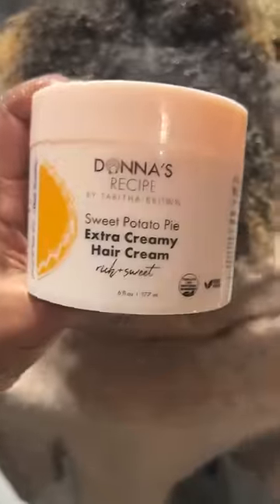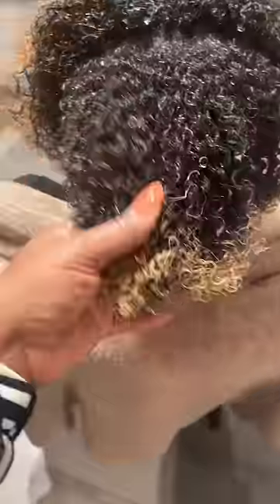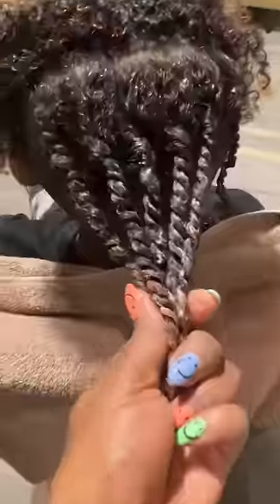Now finish it off with the extra creamy hair cream. So this is the whole locking system. You don't need a whole lot, but go ahead and get it throughout the hair. See how curly it is — even with that color, it's still very, very healthy. Then we're going to go ahead and twist it up like so. Come on inches, come on with your length check. Now we got five of them and then we're done. You better shake it up, baby. Get yours at donnasrecipe.com.